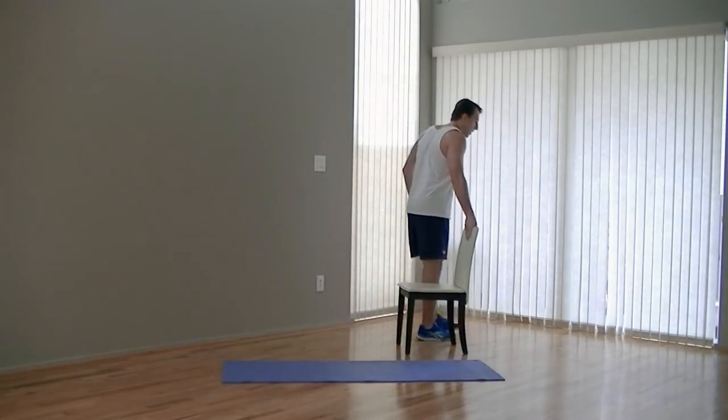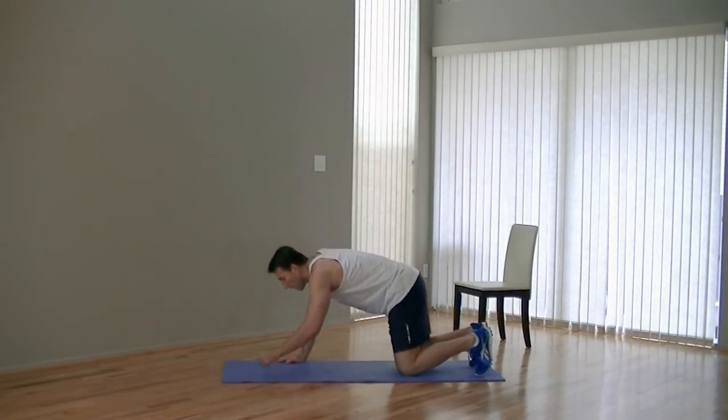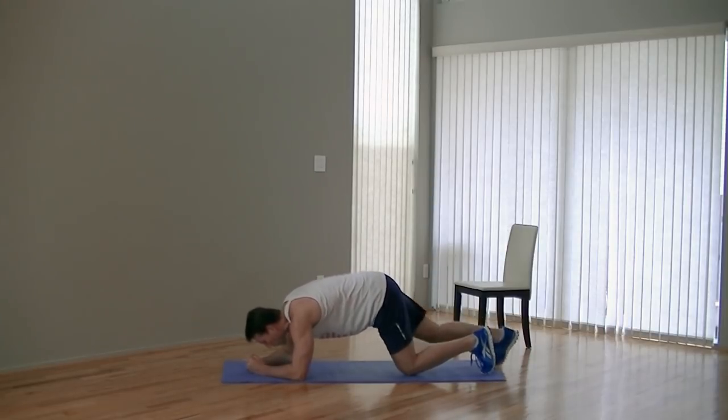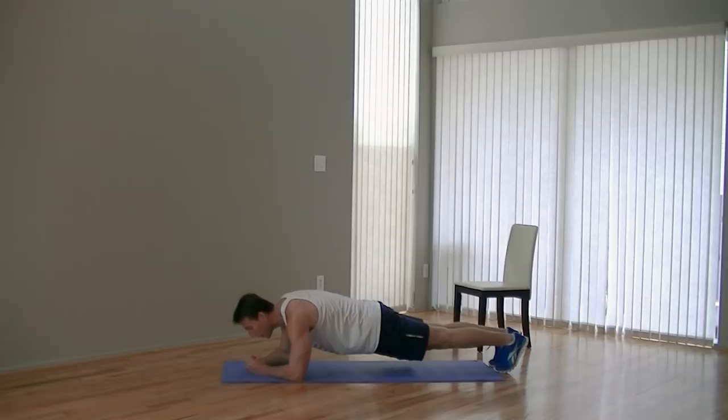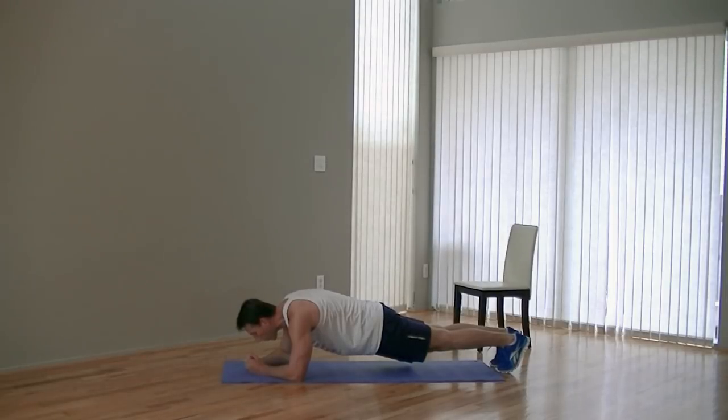Kick the chair over. We're going to hit the ground and move into our plank. Going on our forearms on the ground, coming up into almost a push-up like position on the balls of our feet. Remember, we're just going to hold. Hips are down, back is straight. If you start shaking a little bit, that's okay — it's how we know it's working. Just fight through it. Another exercise that's all mental — don't give up. Remember why you're doing this. We're almost done. Five, four, three, two, one, zero.